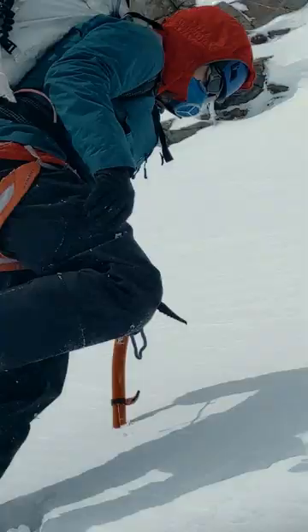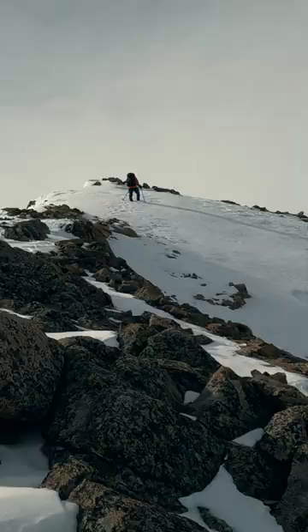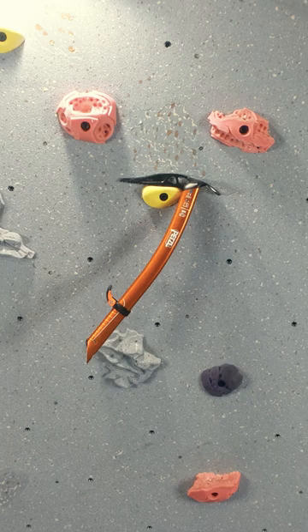The steeper the route, the shorter the ice axe, so that you don't have to windmill your shoulder up at each placement. The more ground you need to cover, the lighter the ice axe. For those very reasons, the Petzl Gully is designed for ski mountaineering.